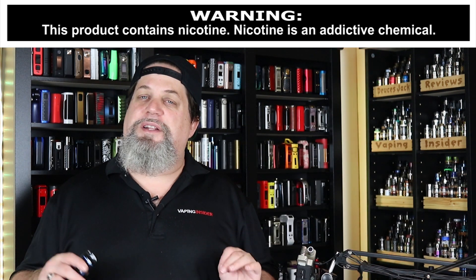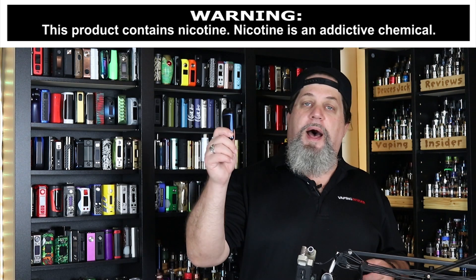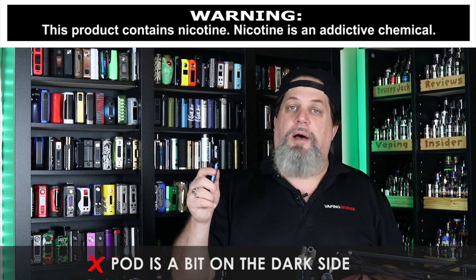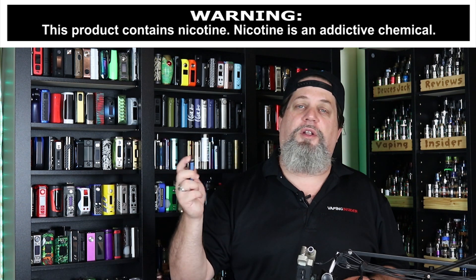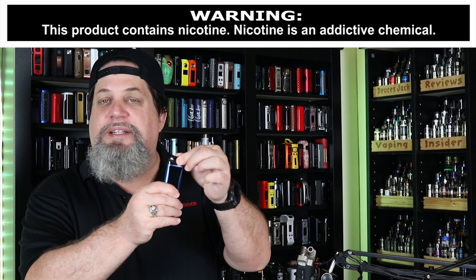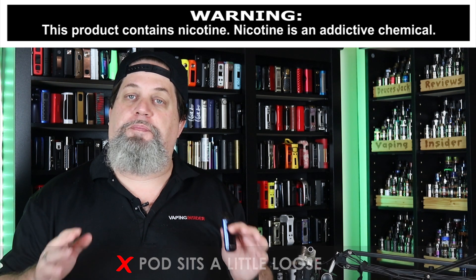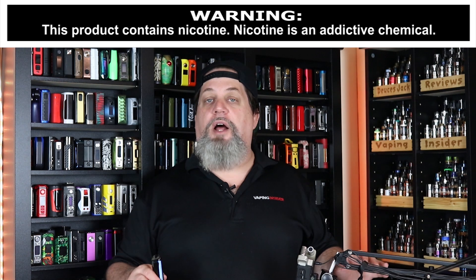Another con: it does feel a bit underpowered when you vape on it. The pod itself is a little on the dark side — in order to see your liquid level, it could have been a little lighter. Last con: the pod sits in there a little loose. I would have liked to have seen it tighter — they needed to use better magnets or better fitment with the pod. But that's it on the cons.